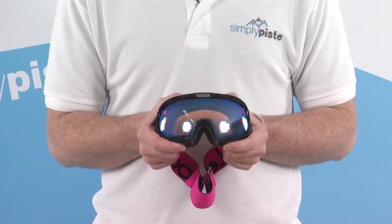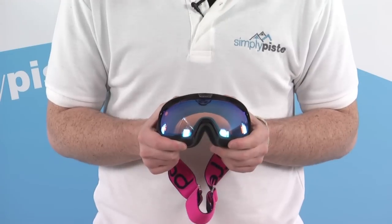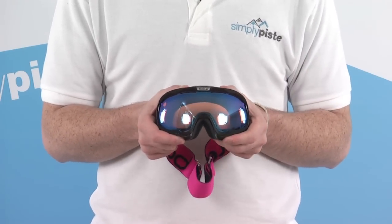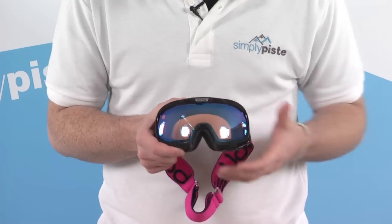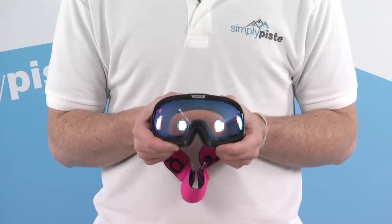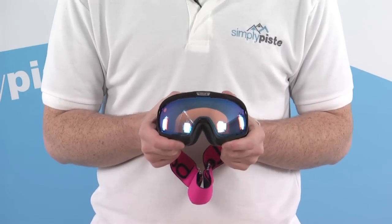The goggle has an Aurora lens fitted, which is great for partly cloudy conditions, giving great definition and depth of field. It looks pretty cool with that blue tint to it, and it's also 100% UV protected to keep your eyes nice and safe.